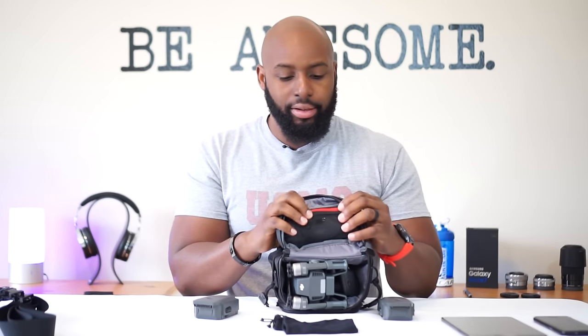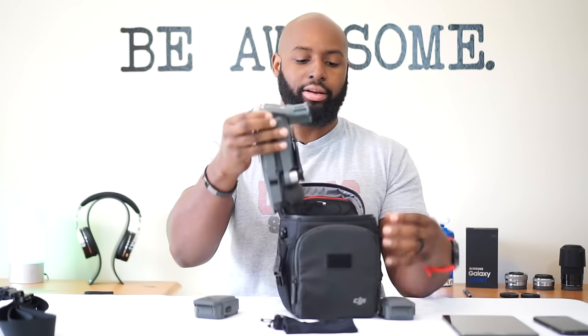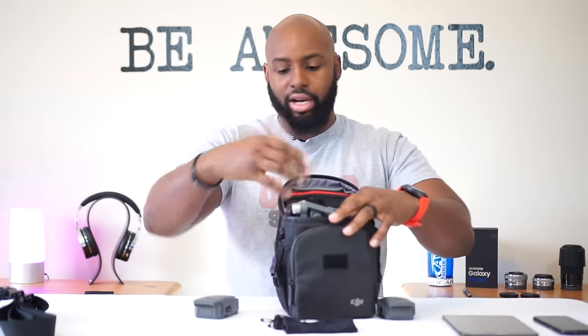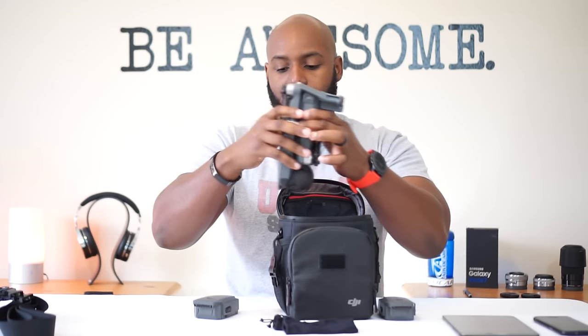Let's open this thing up and flip the top. Right here you've got a mesh zippered pocket where I've got my USB cable. I actually fly with my tablet - I like using my Galaxy Tab S2 8-inch rather than my phone. There's no space for the tablet in this bag. The drone itself barely fits in there face down because I keep my landing gear on it - super tight fit.